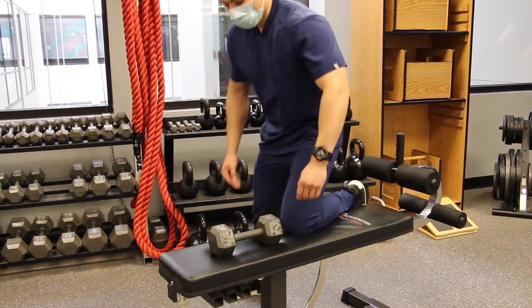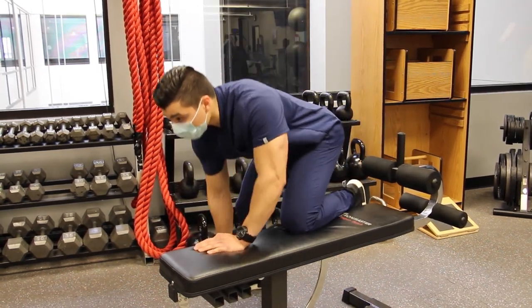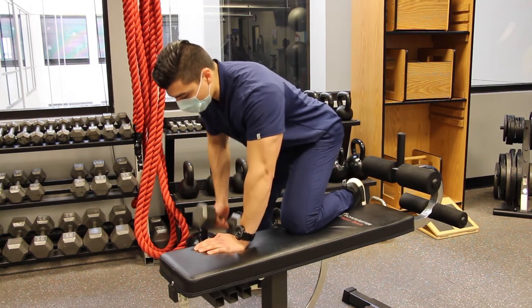do not let your shoulder blade protract all the way down. Repeat on the opposite side. Do this exercise 3-4 sets of 10-15 repetitions, alternating sides.